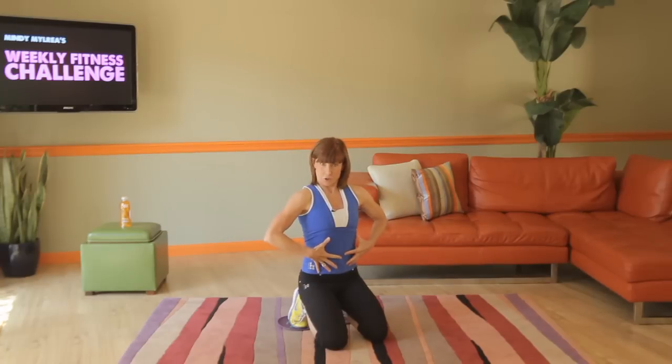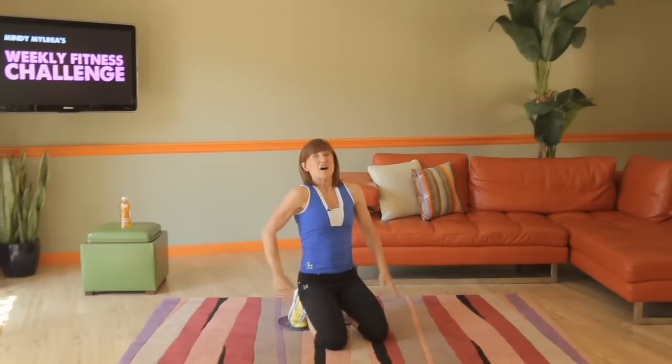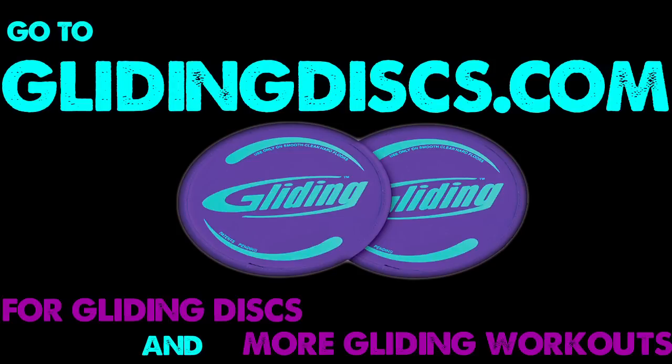You worked your legs while you were bracing your core, and you worked your core on the floor. Later this week, I'll show you some bonuses to those two exercises. Great job — good luck this week. Bye!